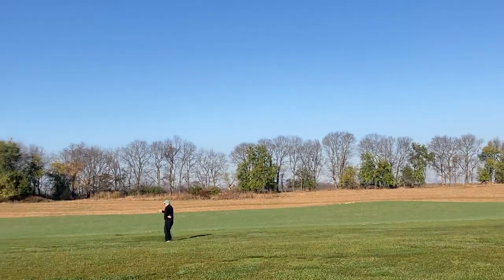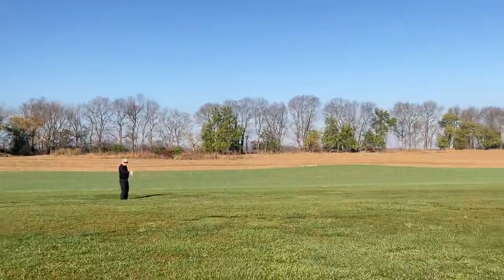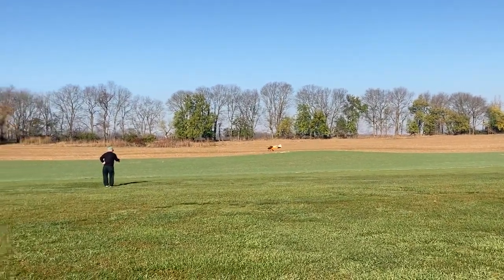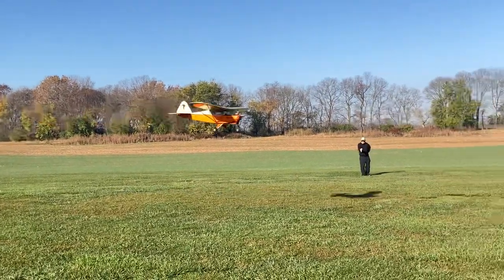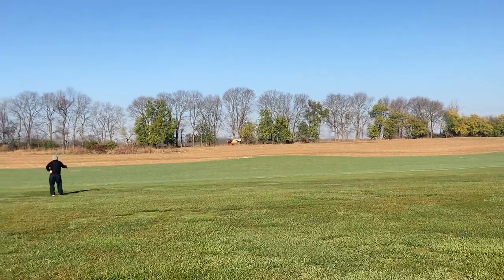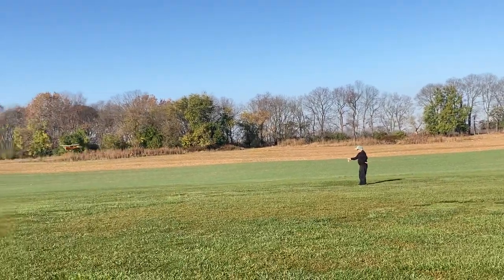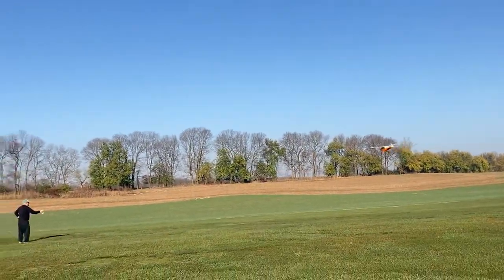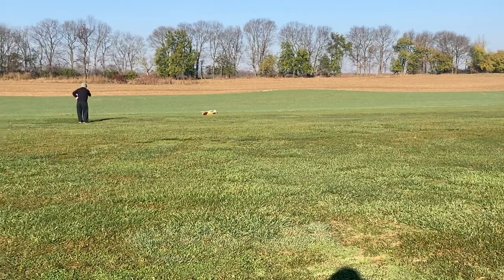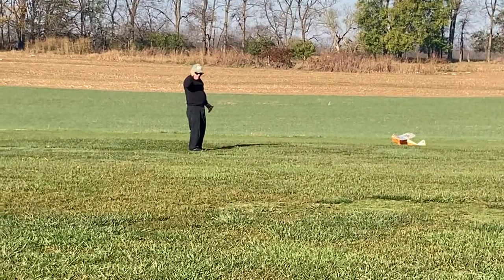Nine minutes and a half, coming up. There's no sign of it stopping yet. Ten minutes in the air and it's coming down. And here's the landing — oh look at that, 10:20! Whoo-hoo! Thumbs up, Al — thumbs up! Yes, yes, yes!